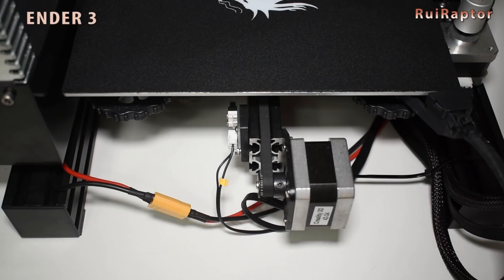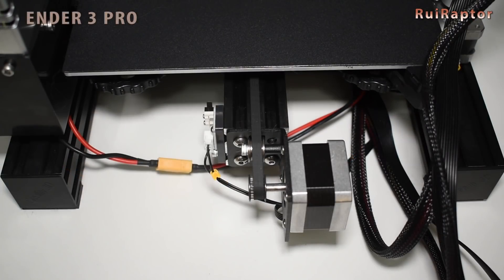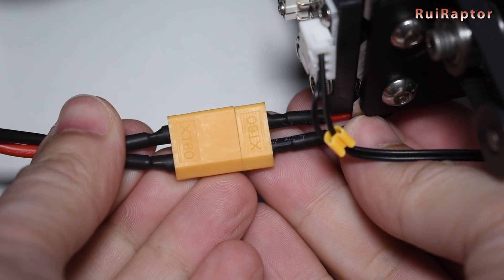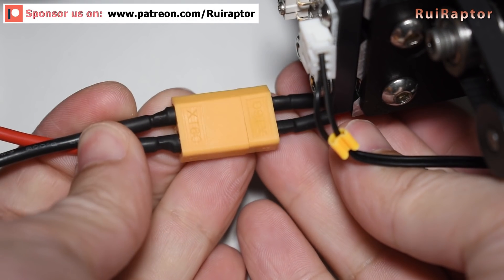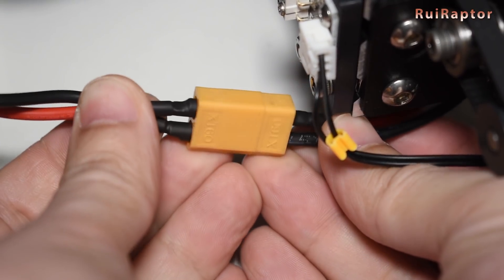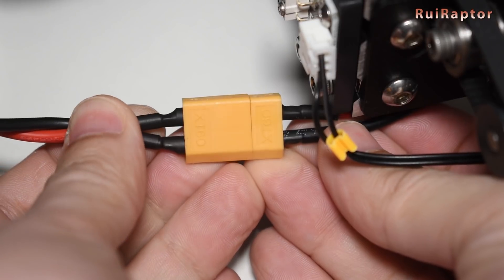Both use the same yellow XT60 connector for the main power at the back. This connector can handle the demanded current, but many users have had issues with it. I haven't had any issues so far with this connector on either printer, but it's something I recommend everyone keep an eye on and fix if needed.